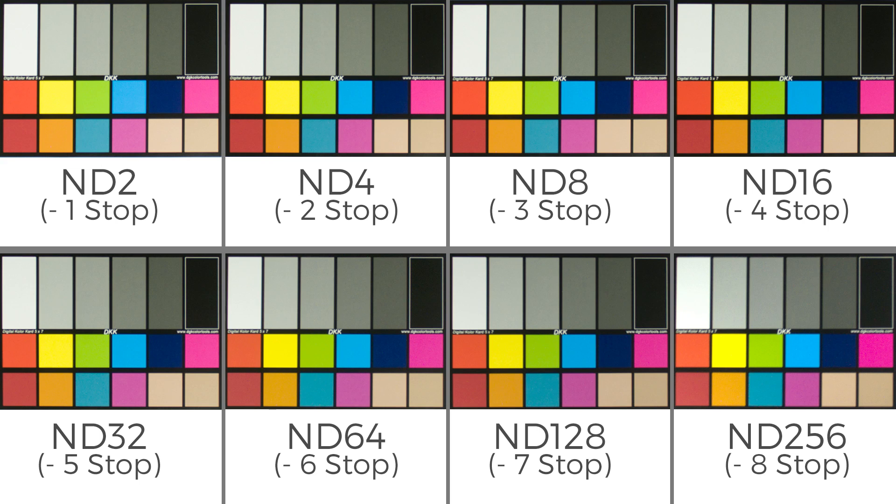In this test, we took eight separate photographs of this color chart, each time stopping it down by one stop with the neutral density filter and compensating with the exposure. As you can see, there is not that much color shift going on from a one stop to a negative eight stop.